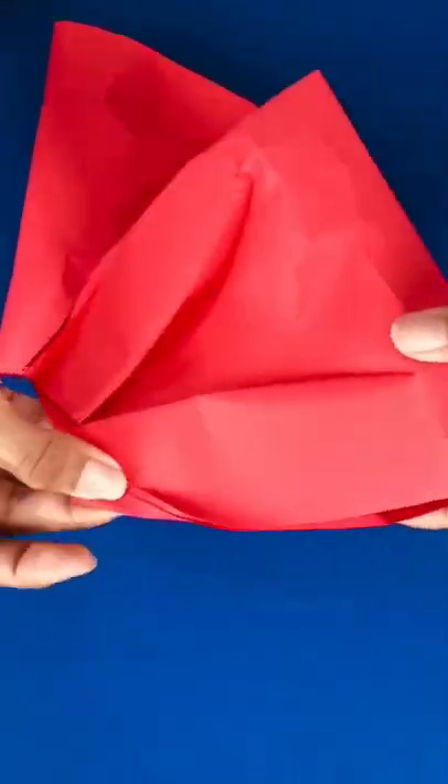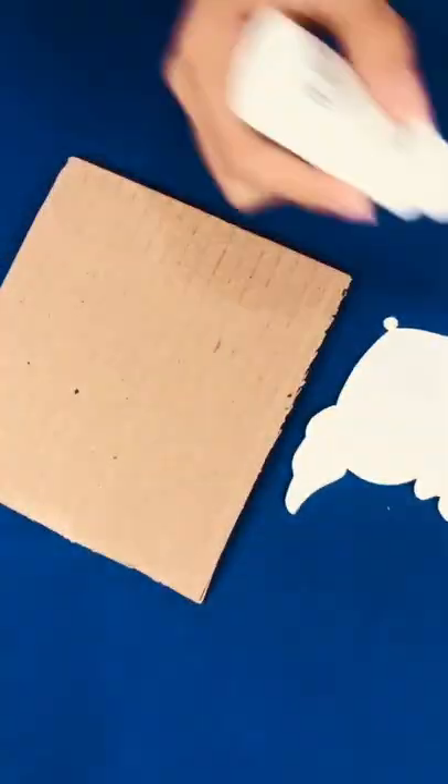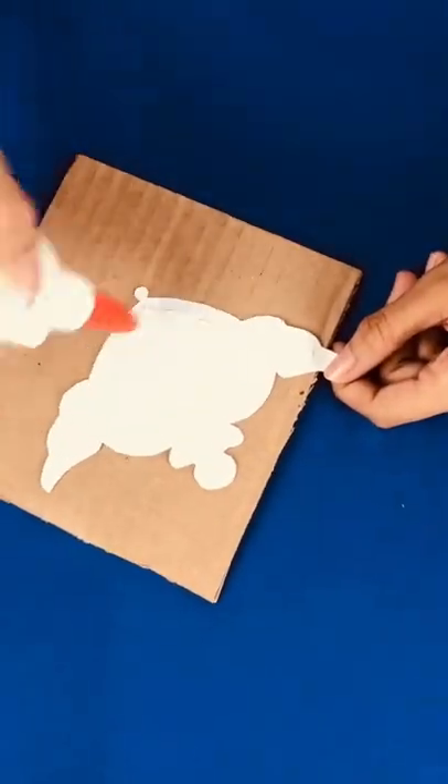Second, for the brooch part, I printed the picture for the brooch, cut it, and use a folder to make it a little harder.